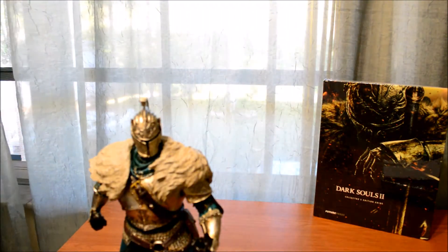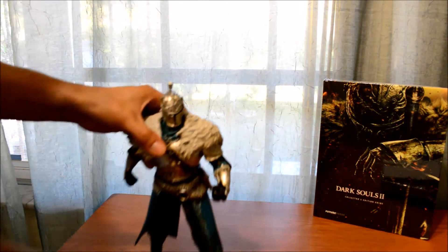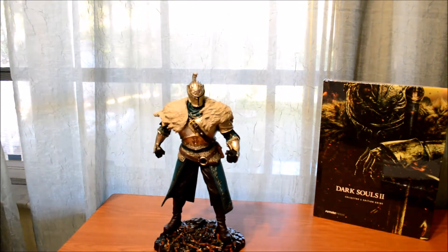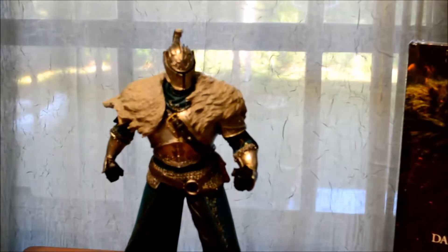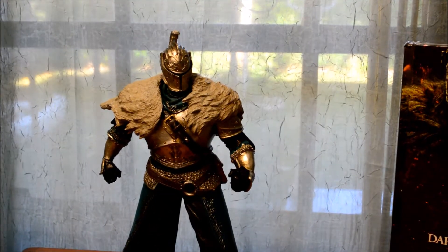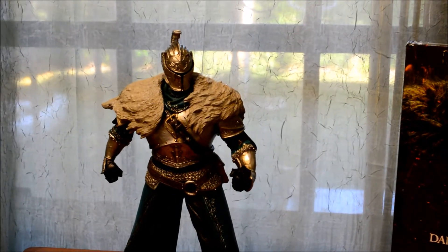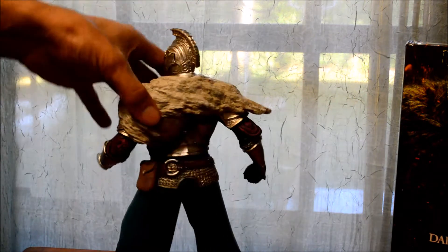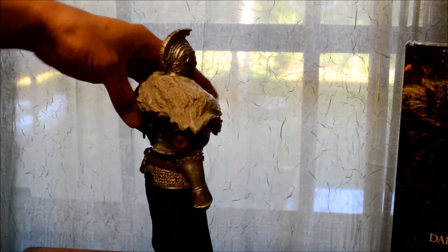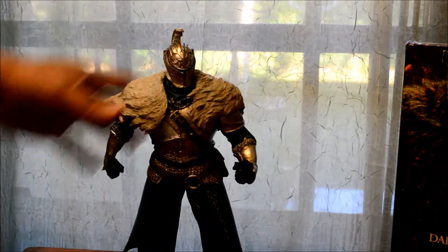Let's get this box out of the way. Now, this is one gorgeous figurine if you ask me. The detail is immaculate and it's just very, very nice. I think they did a great job with it.